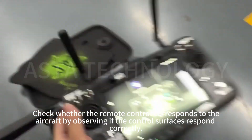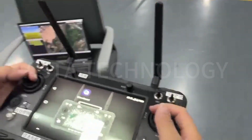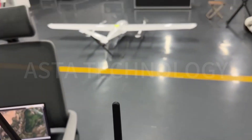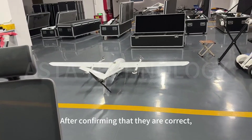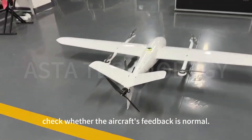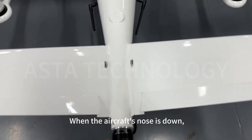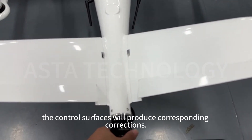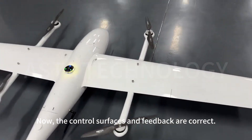Check whether the remote control corresponds to the aircraft by observing if the control surfaces respond correctly. After confirming they are correct, check whether the aircraft's feedback is normal. Take the aircraft's nose down as an example — when the nose is down, the control surfaces will produce corresponding corrections. The same applies to roll movements. Now the control surfaces and feedback are confirmed correct.